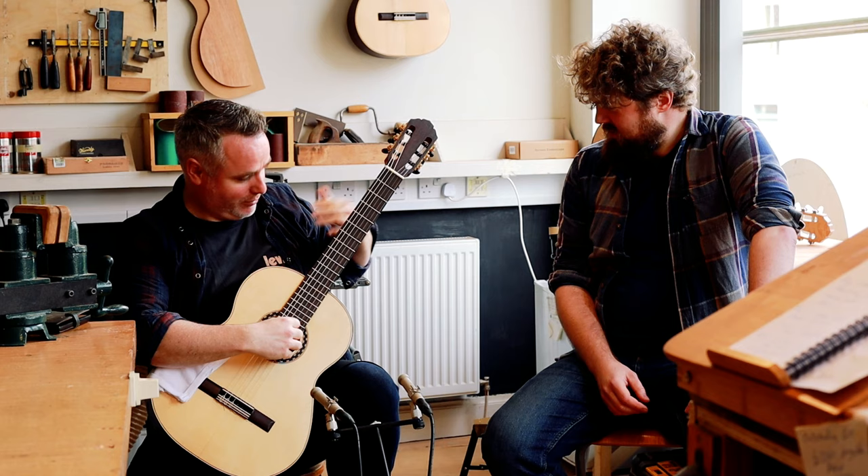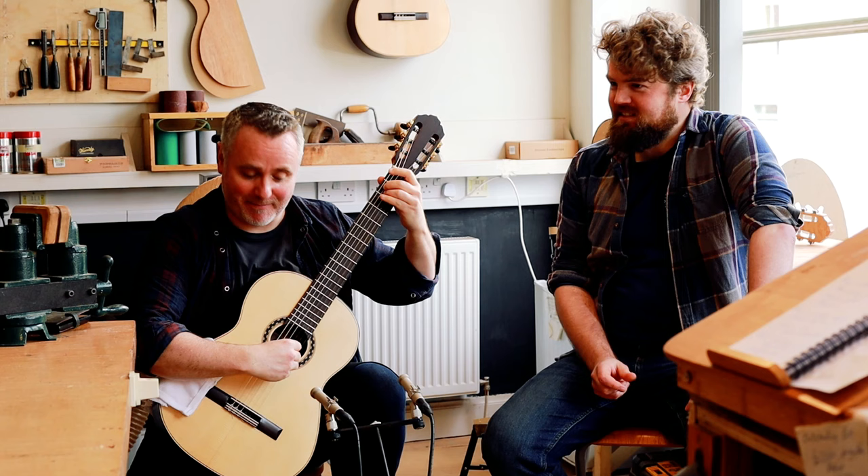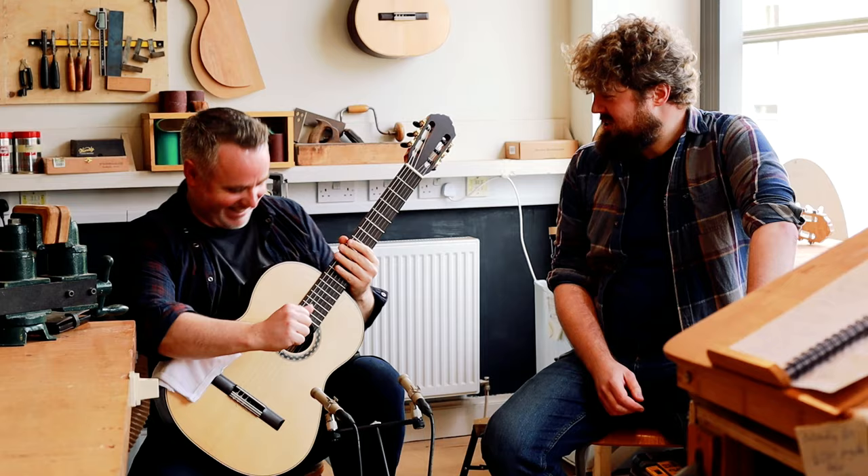This is a good tip for anyone trying guitars in people's workshops or at guitar festivals: buttons. I've got my shirt open so hopefully my buttons aren't scratching the back of instruments. Avoid zips. Unless you want to buy it — if you buy it, you can scratch it as much as you want.